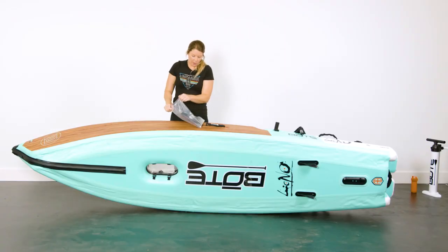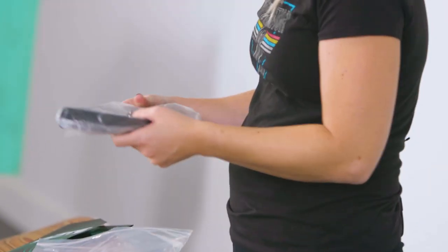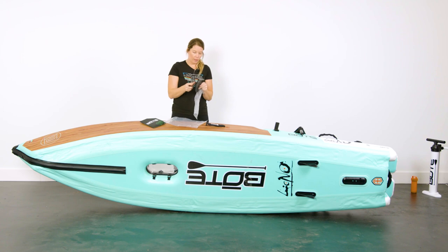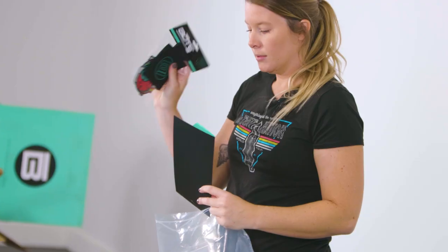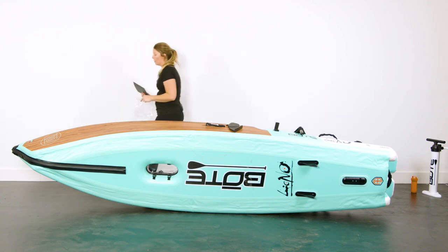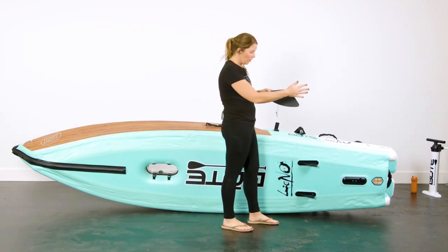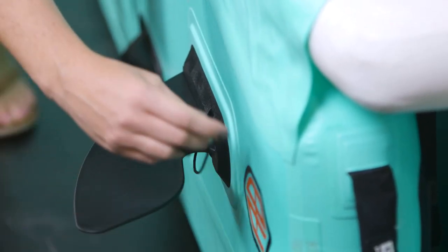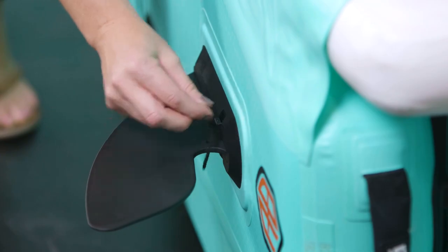The last thing I'm going to show is how to install your center fin. It comes in a bag — this is our six-inch center fin. In the bag you'll also find a sticker pack, some goodies, and your manual which has more information, warranty, and all the goods. To install the center fin, you want the fin facing backwards — the point of the fin facing backwards. Slide it into the track all the way, then take the little pin with the flat side down and slide it until it snaps in. You're good to go.